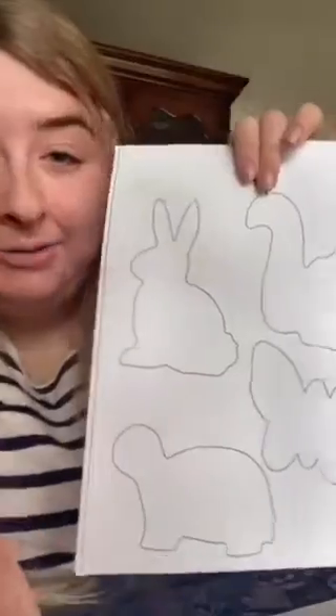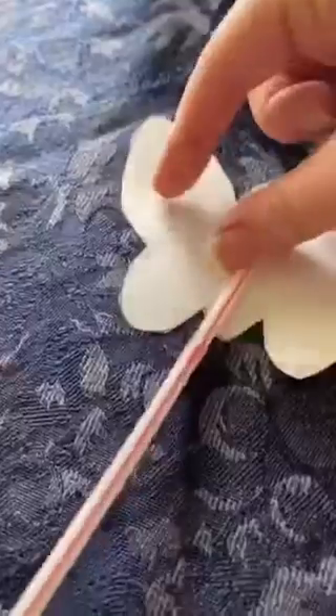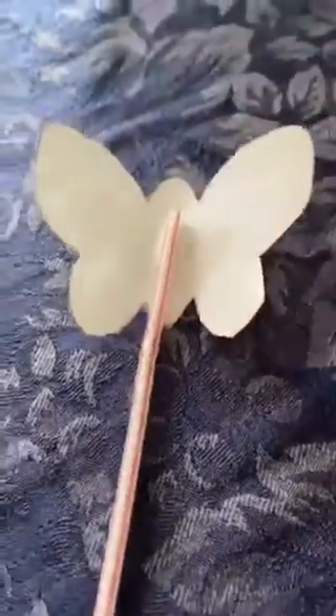So the first thing you're going to do is cut out your shadow puppets. I am going to be cutting out the turtle and the butterfly. After they're all cut out, I'm then going to tape it to my straw — just like that.